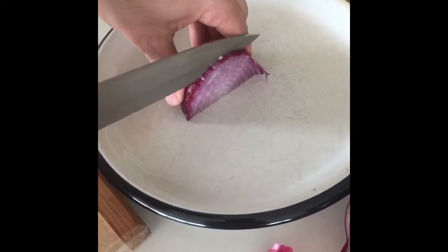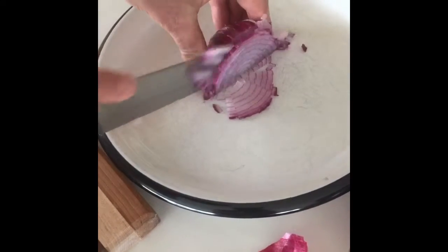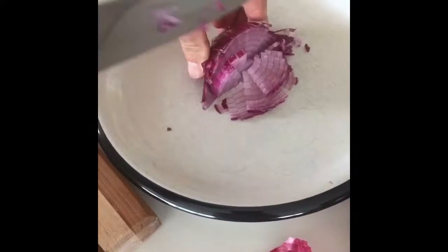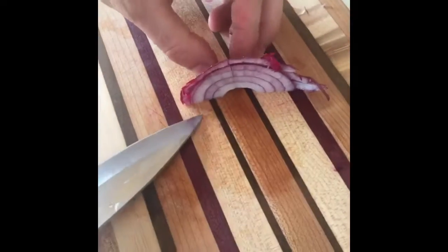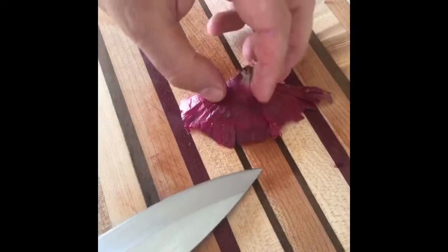You can do it on a wood cutting board, or you can put it on a plate — it's more hygienic and you don't need to smell it. Now after we've chopped it, as you can see, we're at the end of it.